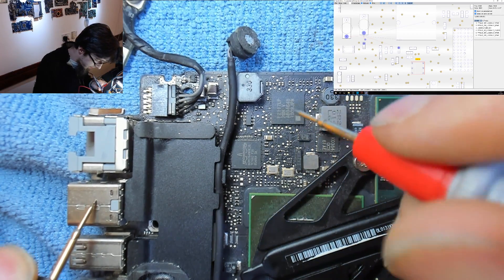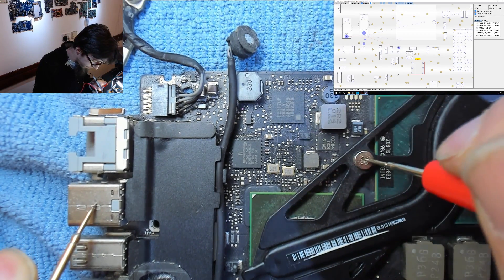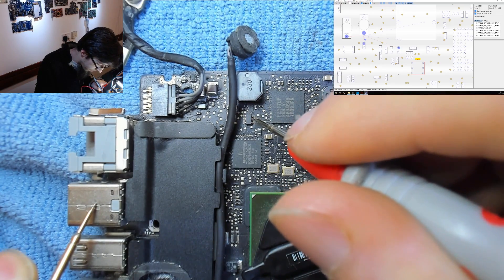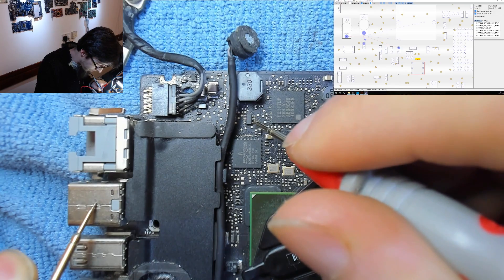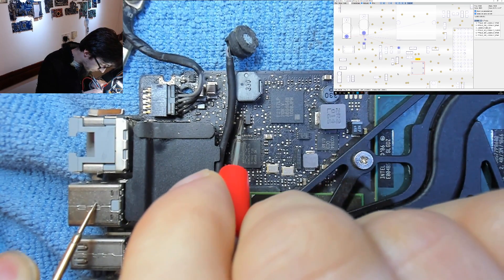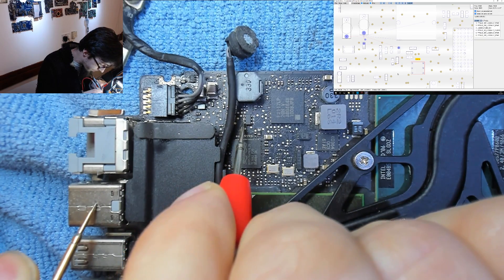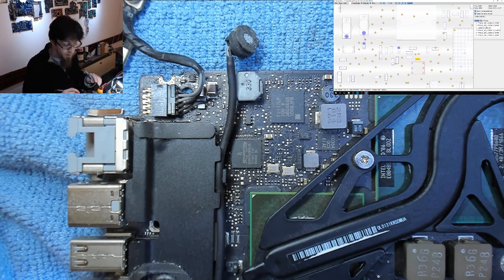Finding a ground reference and checking all pins — no beeps on any of them. There are no shorts to ground anywhere. So why did the backlight fuse blow? That worries me.